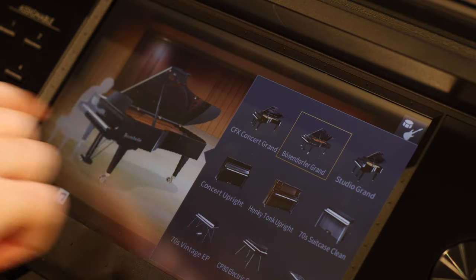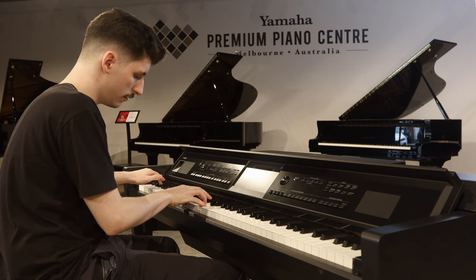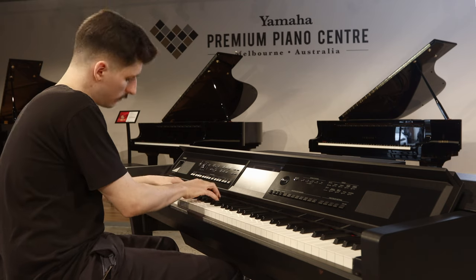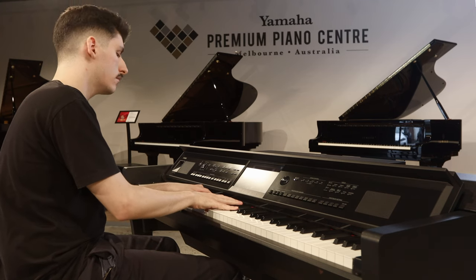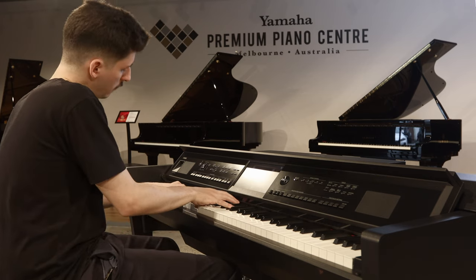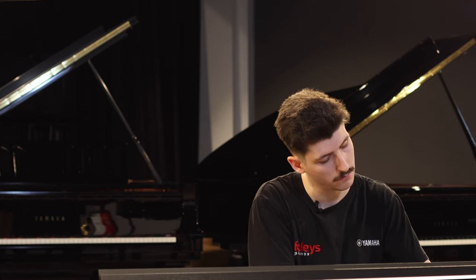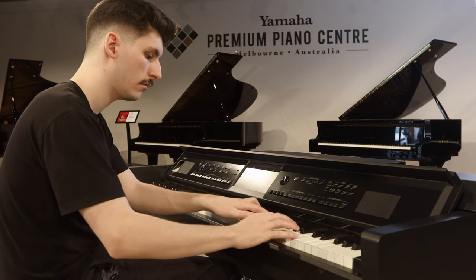As you can hear, the CVP-900 series features the stunning CFX concert grand sampling. It also features the classic Viennese Bösendorfer Imperial.